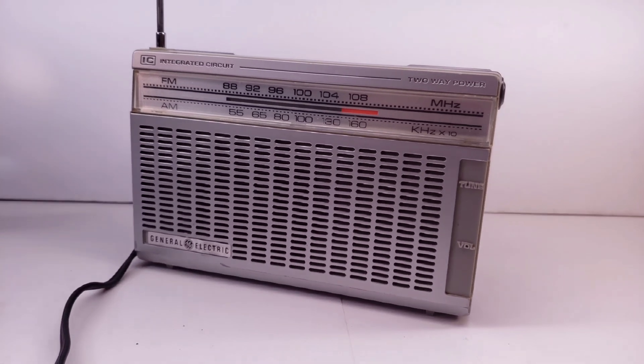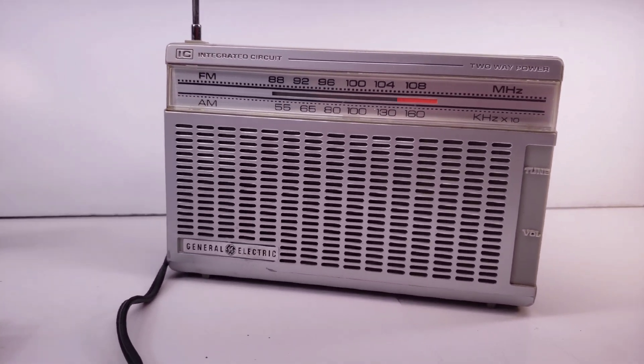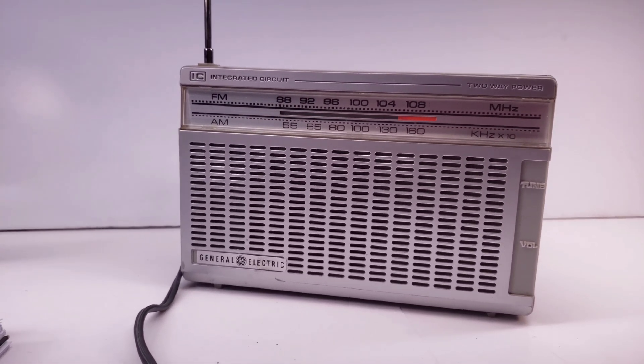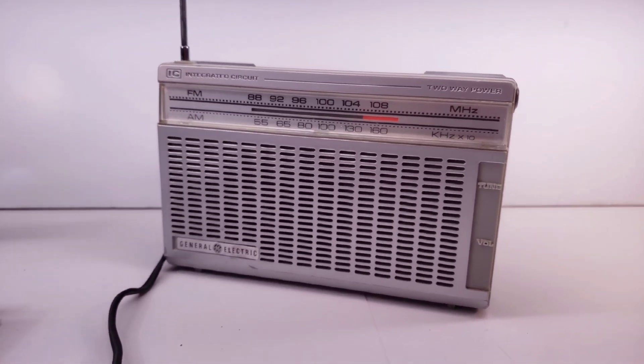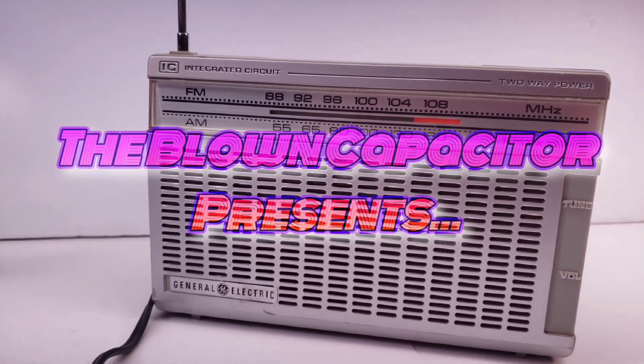This is an ordinary AM-FM radio — there are many like it, but this one is mine. Want to learn how to make it into a guitar amp too? Make sure to keep it locked on WBCR 420 FM for all the details.